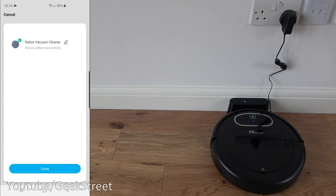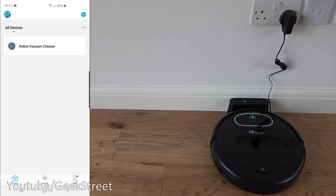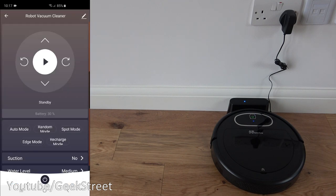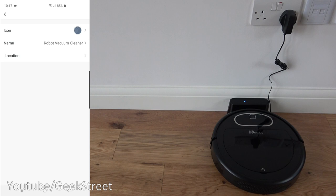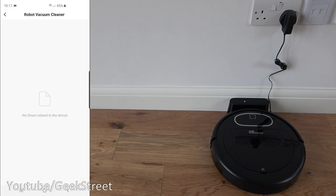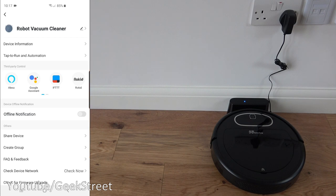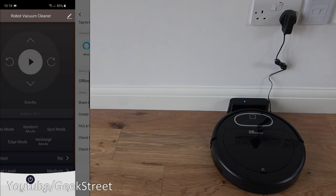The vacuum is now added as 'robot vacuum cleaner'. Tapping into the device settings you can rename it, change the icon, view device information such as IP and MAC address. There are also options for tap-to-run automations, third-party controls, device offline notifications, share device, create groups, FAQ and feedback, check device network, check for firmware upgrades, remove device, and restore factory defaults.